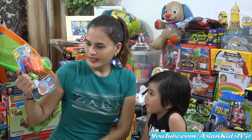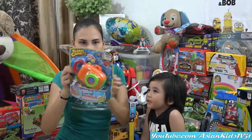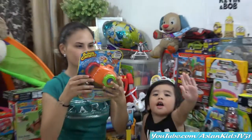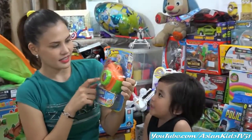Is it battery operated, Mama? Yes, it's battery operated! Wow, nice! It's color orange! Cool! For indoor and outdoor! Wow! Instead of flash, you're gonna see the bubbles! Yes!